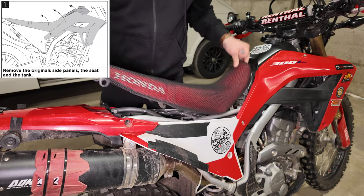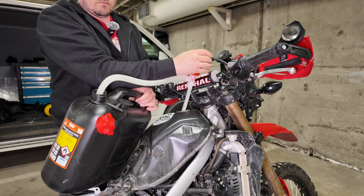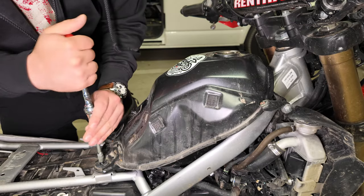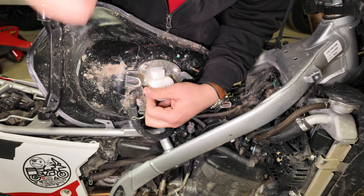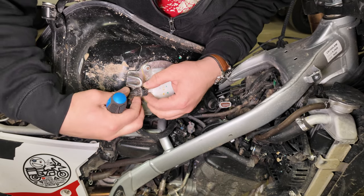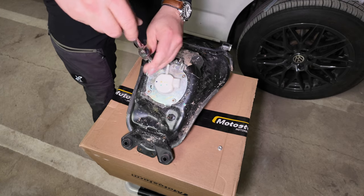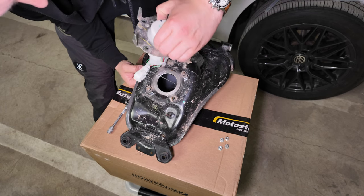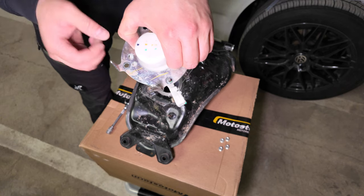First we need to snap away the seat and plastics covering the tank. I like to pump the old fuel out of the old tank to decrease any spilling. Pull out the electronics and two hoses under the tank, and continue to remove the fuel pump from the base of the old tank. Be careful not to twist the floater assembly when taking it out—it's very delicate.